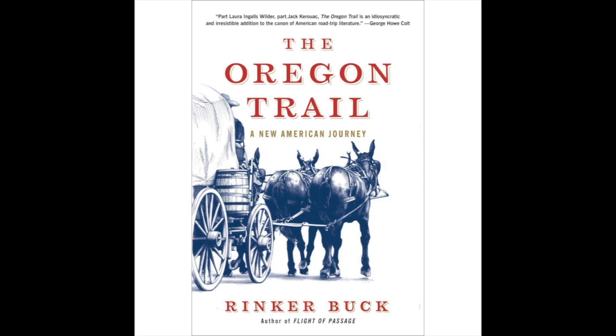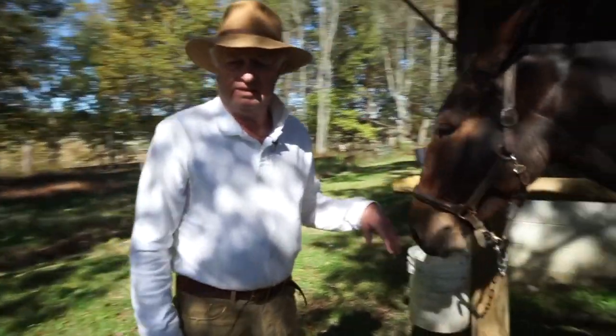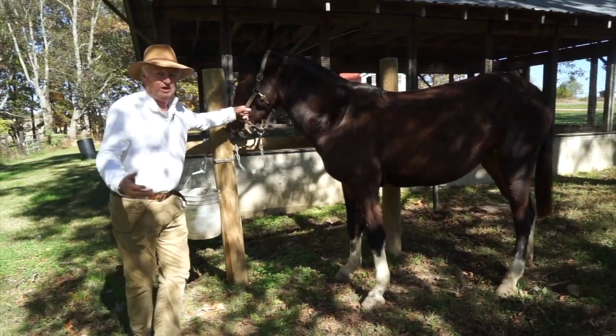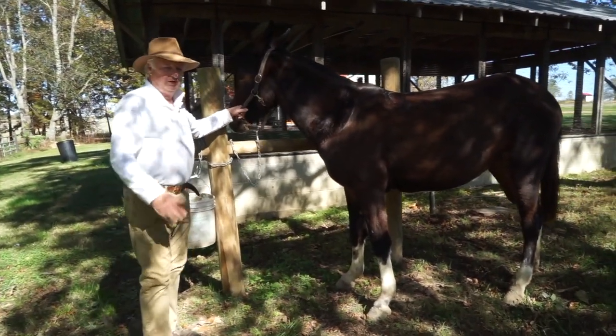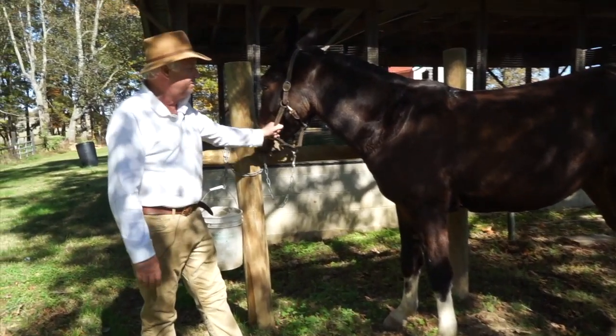This is the second video by best-selling author Rinker Buck. In this video we're going to learn how you harness a mule to a wagon. We're going to give you a little tutorial on what the harness is, how the harness goes on, and I'll put it on for you.